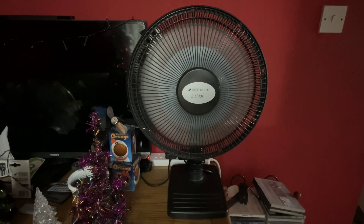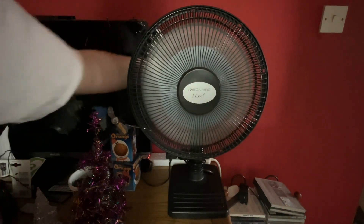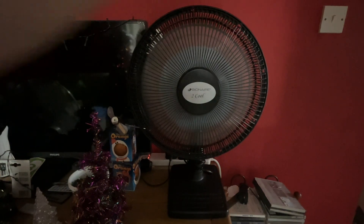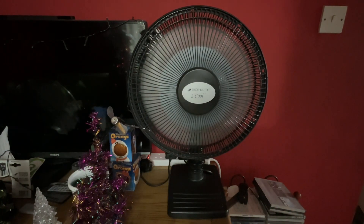I'm just hoping it's got enough room to oscillate. Okay, going to do high now. It's really powerful — it really moves a lot of air.